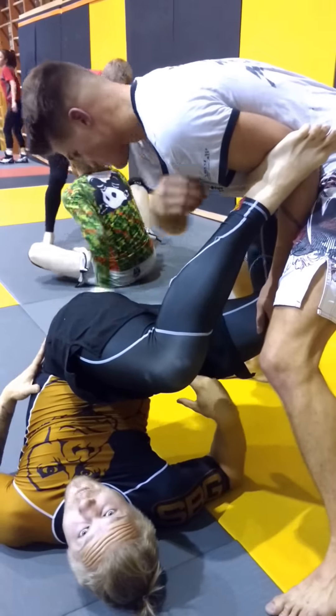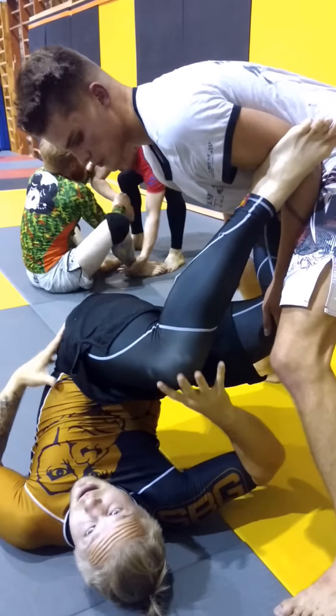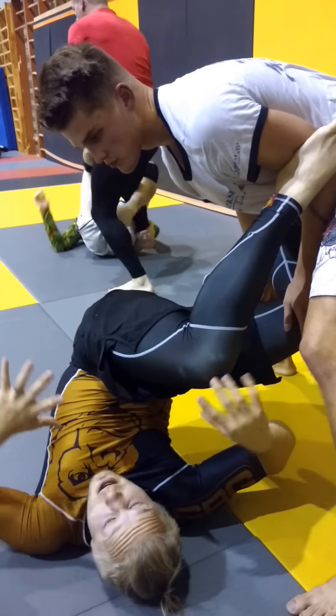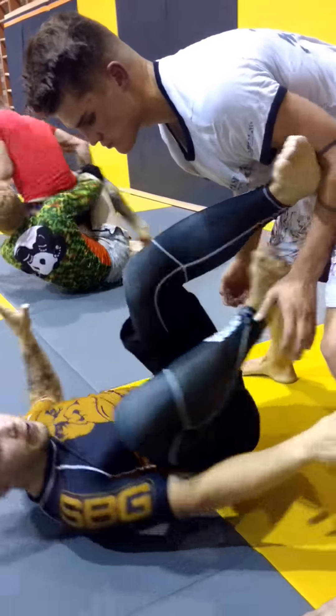The defensive movement is almost complete. I'm semi-inverted here on my shoulder blades. I can lift my head if I want to — no pressure on my neck. My hip is lifted, and now I can either recover guard from here.